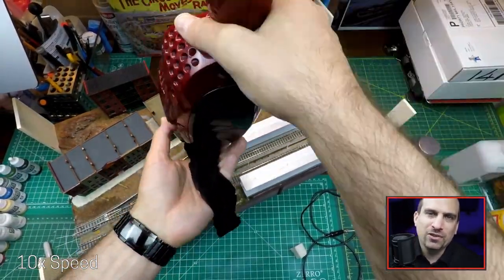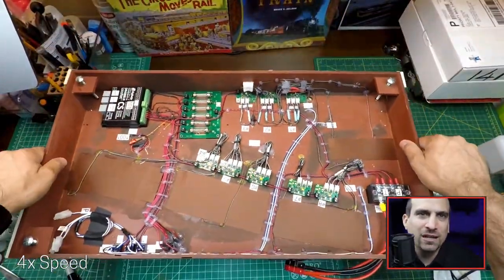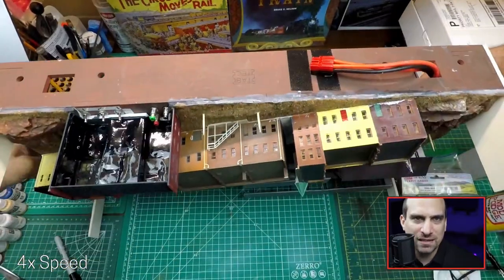At this point, I was collecting the static grass using a stocking and putting it back in the applicator. This project used up very little ground cover. A big advantage of using T-track modules is that I can just turn them over and shake off the excess grass.